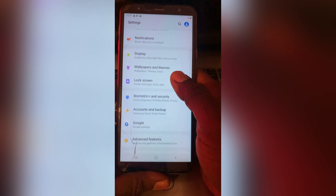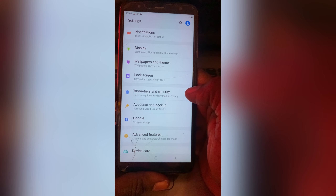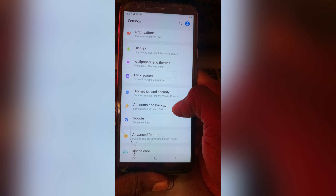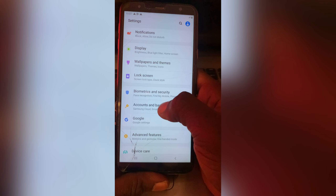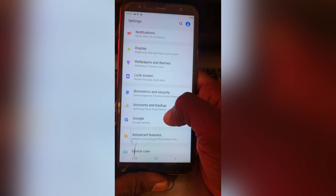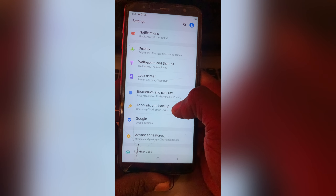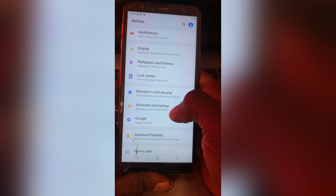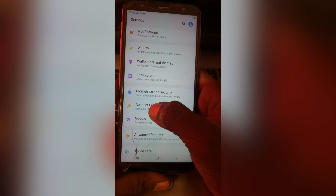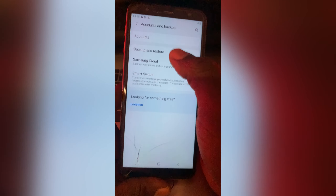Look for Account and Backup. On this Samsung J4 Plus it is written 'Account and Backup,' but on some phones you will only see 'Account' without 'Backup.' So just tap onto Account either way and you will see the accounts listed.